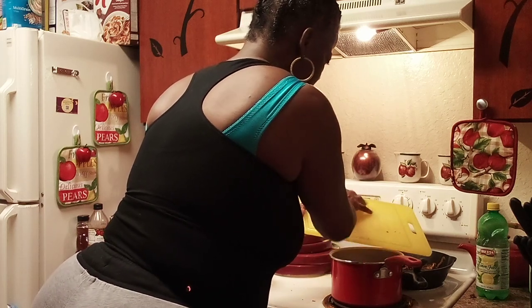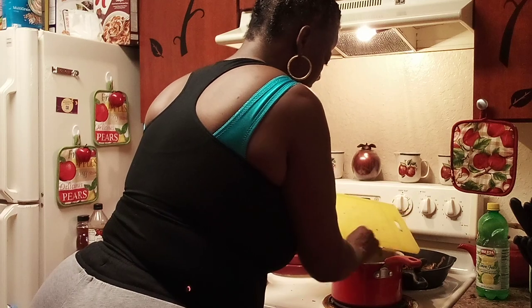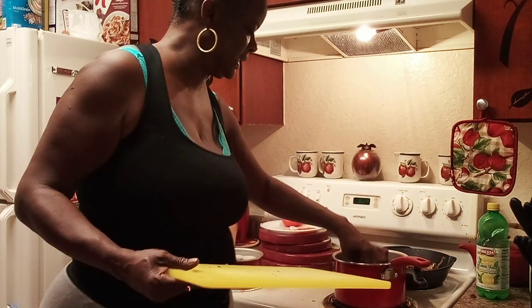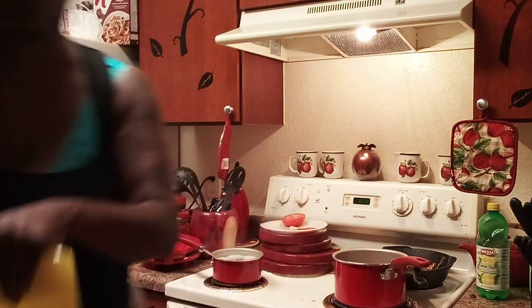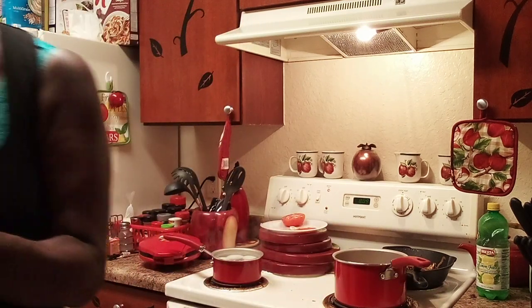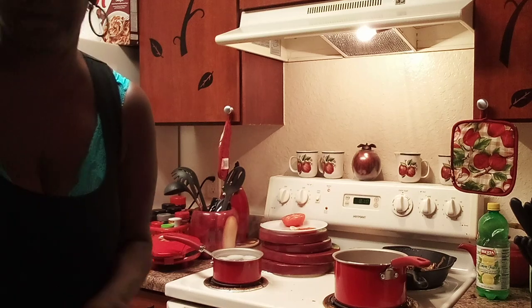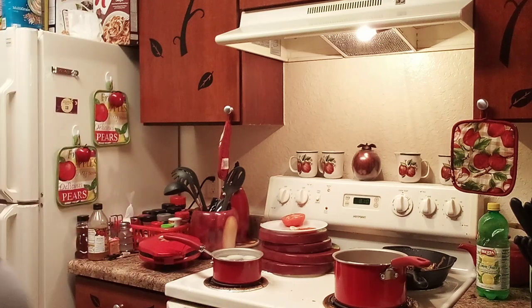At night when I drink my tea, I will pour some of this in. I'll add some of that in my tea, honey, with apple cider vinegar, honey, and lemon.